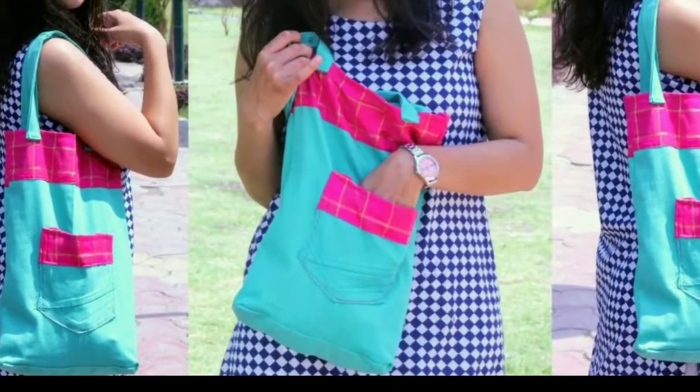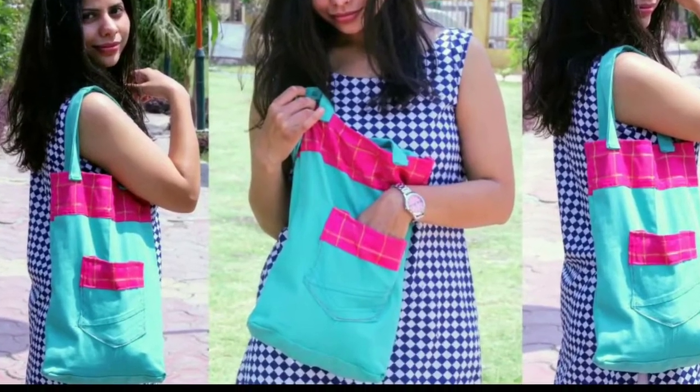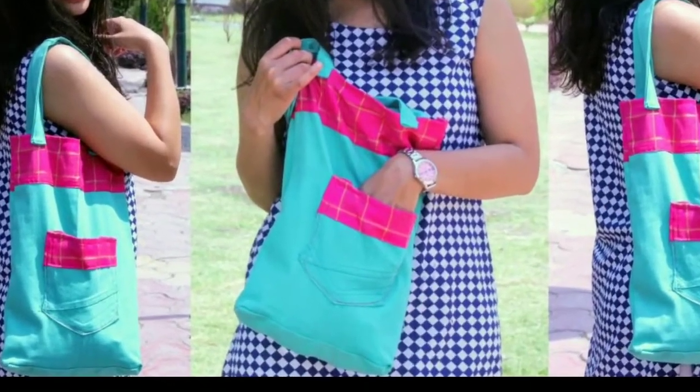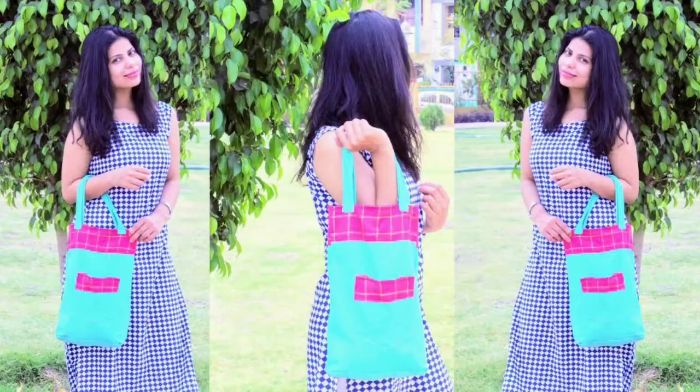Hey guys, welcome back to my channel. I am Nilisha and today I am going to share with you a new denim bag. We will make this kind of cute bag. Make sure you subscribe to my channel if you haven't yet — hit the subscribe button and the bell icon.